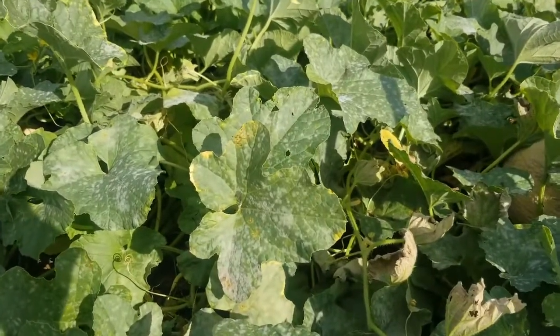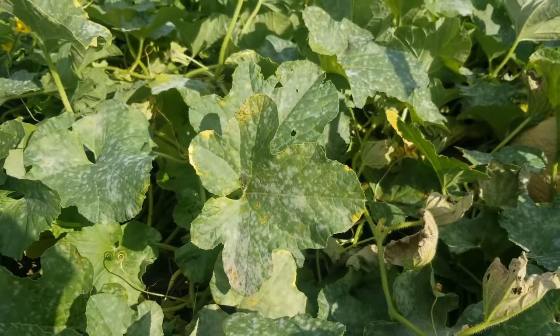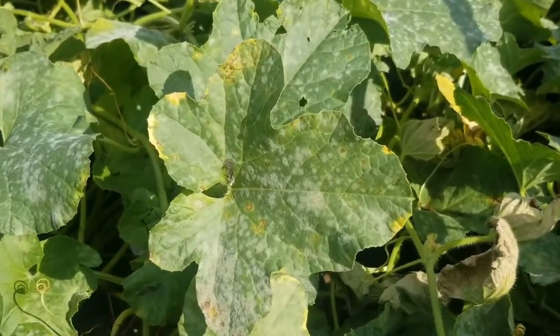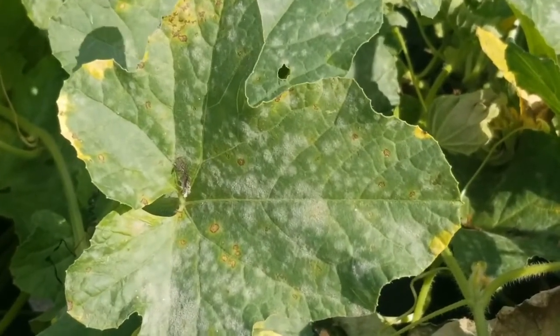Powdery mildew grows best in warm, dry climates with fairly high humidity. You'll notice the mildew on the upper and lower leaf surfaces, but it can form on the stems and sometimes the fruit later in the season depending on the crop.